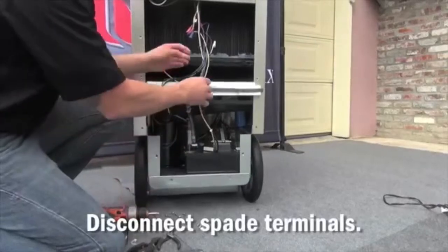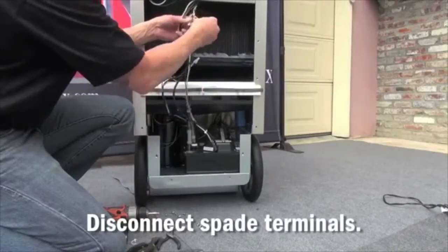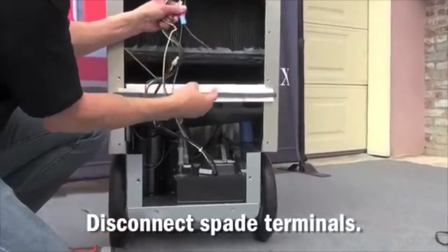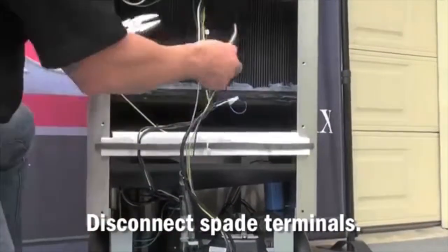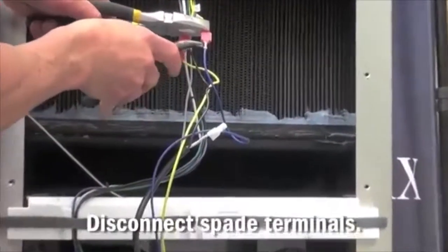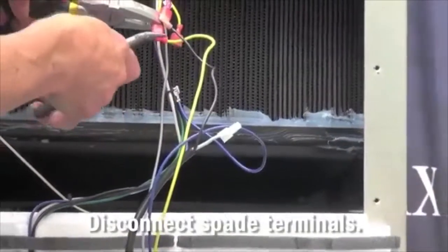Once this is done, it will be necessary to disconnect the spade terminals leading from the condensate pump harness to the dehumidifier harness. It may be necessary to use two pairs of pliers to pull the spade terminals apart so that you do not damage the spade terminals.